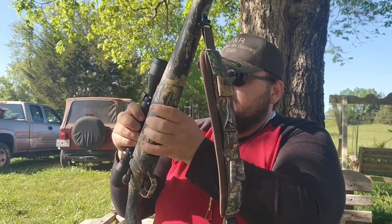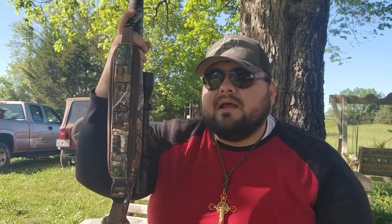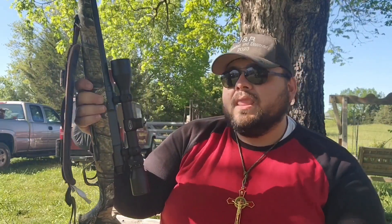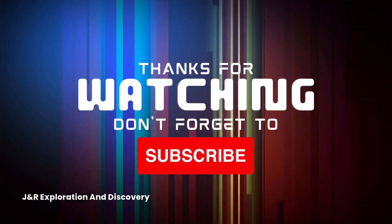At the end of the day, this Savage Axis is worth buying if you have the extra $400 sitting around. Go check these out — if you handle it and you hate it, then by all means, not everybody likes the same things, and that's what makes the world go around. This has been a review on the Savage Axis .308. God bless each and every one of you. I'm Jared with General Exploration and Discovery. Subscribe and turn on all notifications so you don't miss any of our weekly uploads.